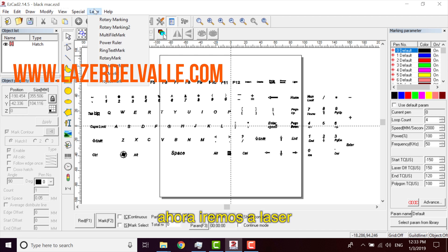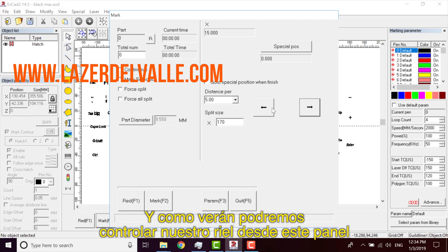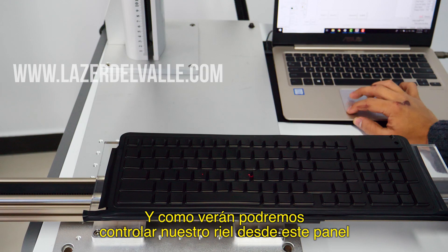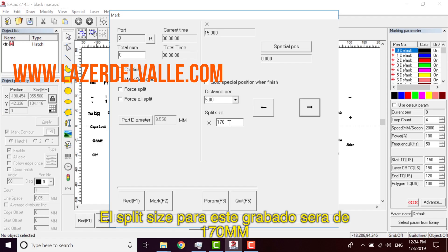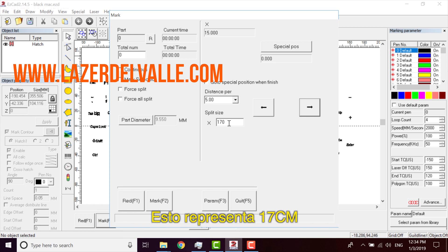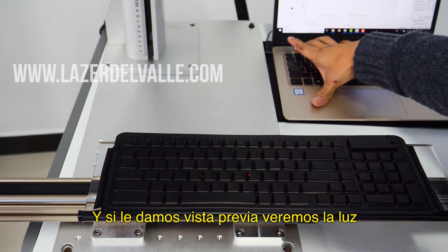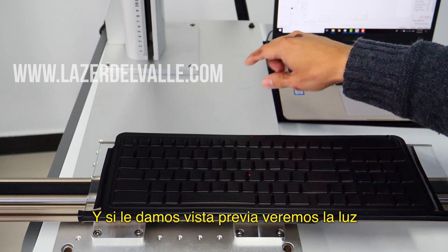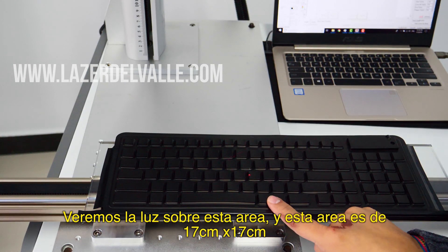Now we come to the Laser Split. As you can see, we can move for different axes. This is the Split Size — the Split Size in this one is going to be 170, which represents 17 cm. The laser will cover this area, and this area is 17 cm.